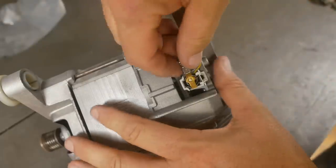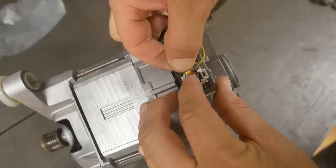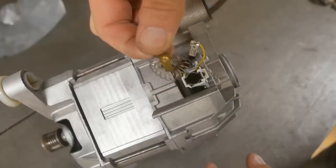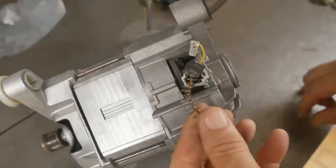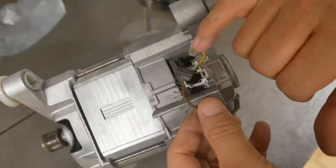I blew it out with some air and got all the crap out of it. Sure enough — worn out brushes. The steel backbone of the brush is starting to come through, and the machine has grooved into the commutator through there.